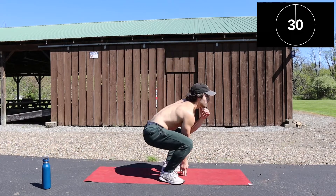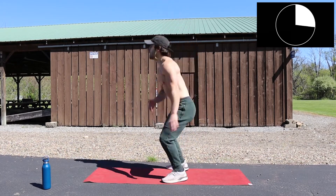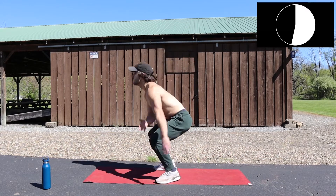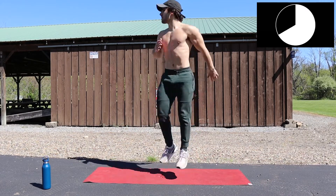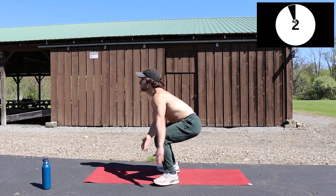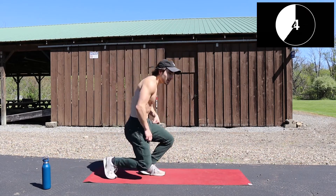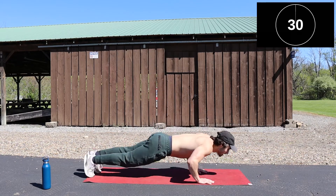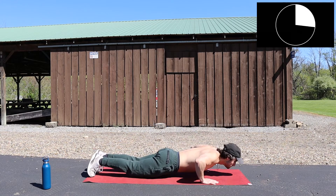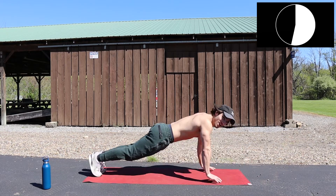Jump squat — I'm feeling it. Ready? Go! Explosive push-ups — go! Make sure you're breathing. Slow your breathing down on every rep.